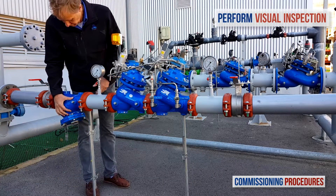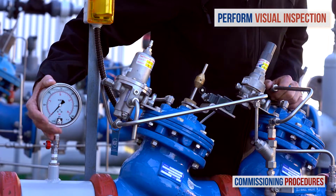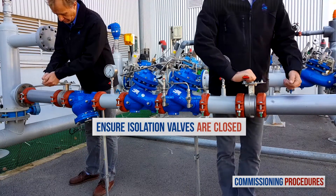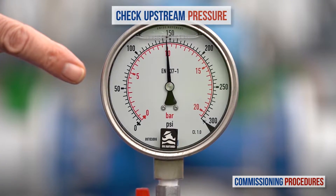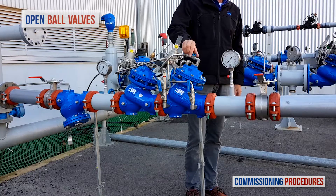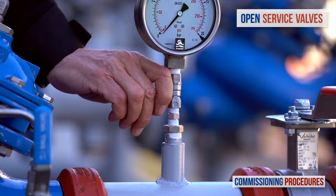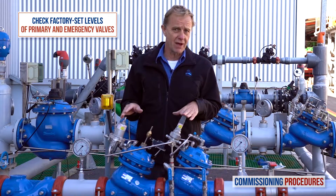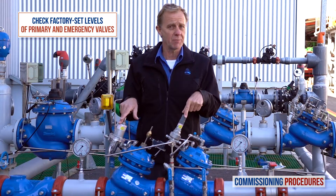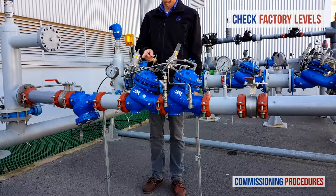Next, observe the station's installation and make sure that all parts are firmly secured and in place. Proceed by verifying that the upstream and downstream isolation valves are closed and that you have typical upstream pressure. Now open the ball valves on the primary pressure reducing valve's control tree. Next, ensure that the service valves on all pressure gauges are open. Note that the pilot levels of the primary valve and the emergency valve are both set at the factory. You can check the factory pilot levels by reading the label on both pilot covers.